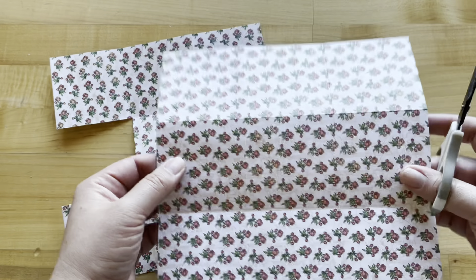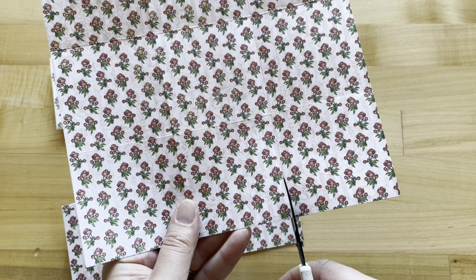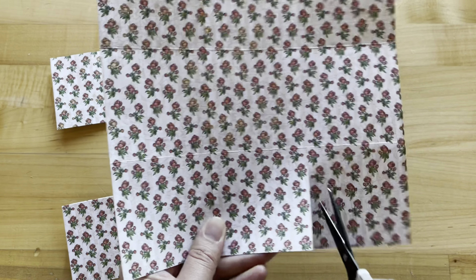Next, we are going to cut out the center left and right-hand squares. I'm just using some fine tip scissors to do this, though of course you could use a paper trimmer if you'd rather.